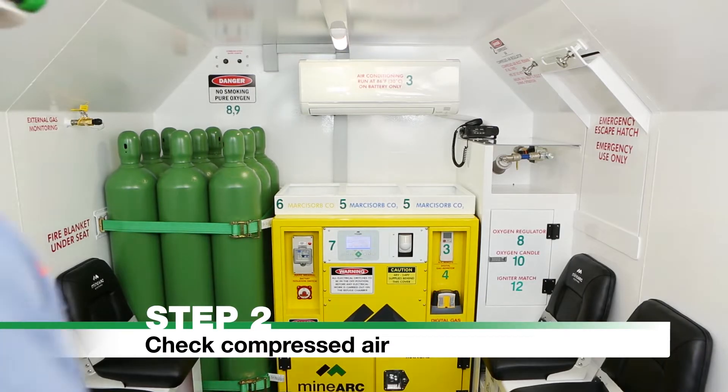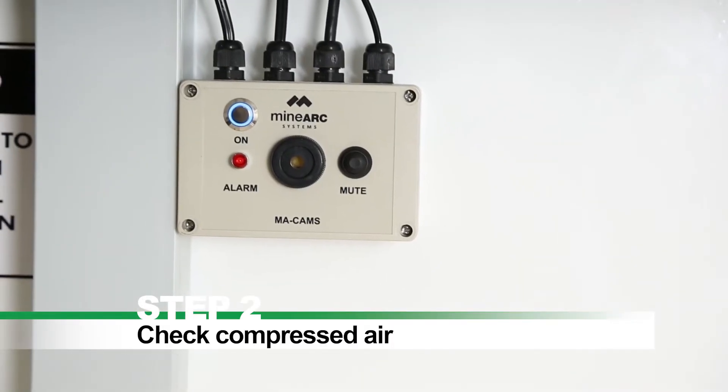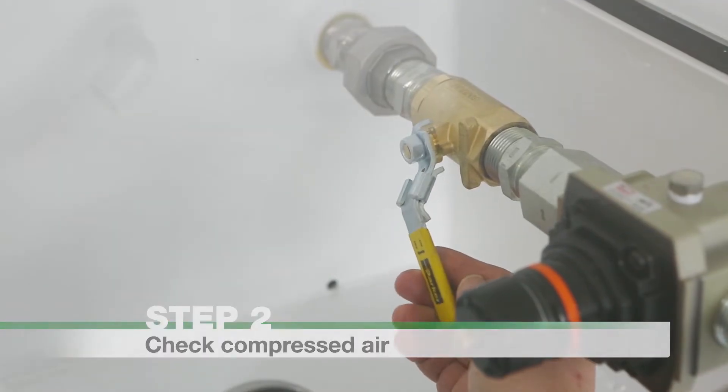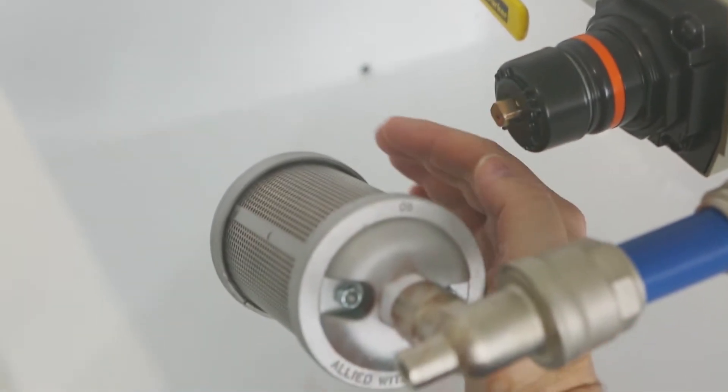Step 2: Check Compressed Air. Push the button on the CAM's electronic control unit (ECU) so that the blue light illuminates. Check the compressed air valve is fully in the open position. Do not adjust the regulator as flow is preset.